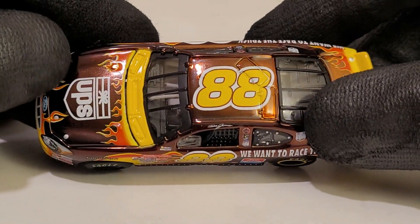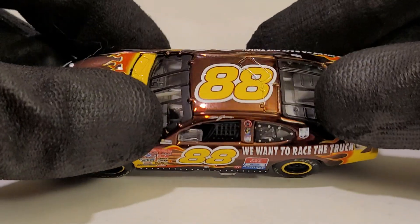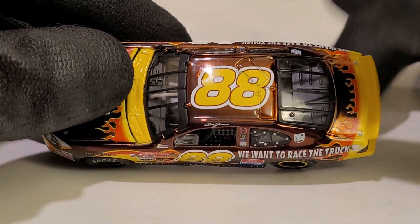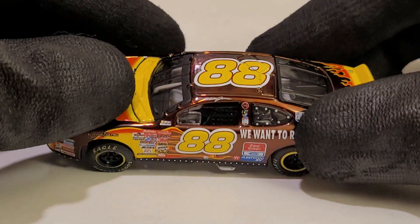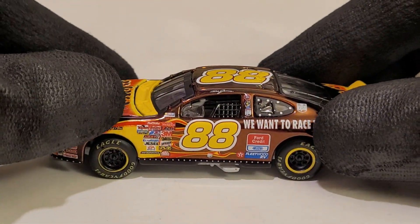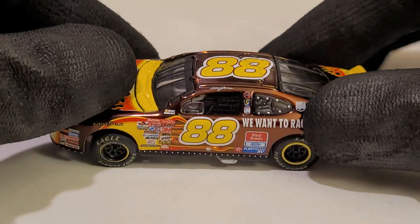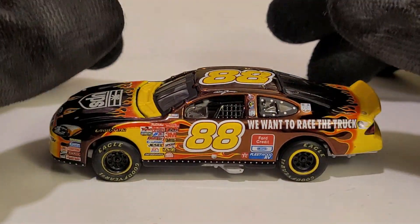He went three wide — I think on Bobby Labonte and Rick Craven, if I'm not mistaken. Going three wide at Kansas, especially coming out into a turn like that — yeah, that just wasn't really smart. But it was a pretty vicious wreck. I believe that's the only time he drove this car, which sucks.